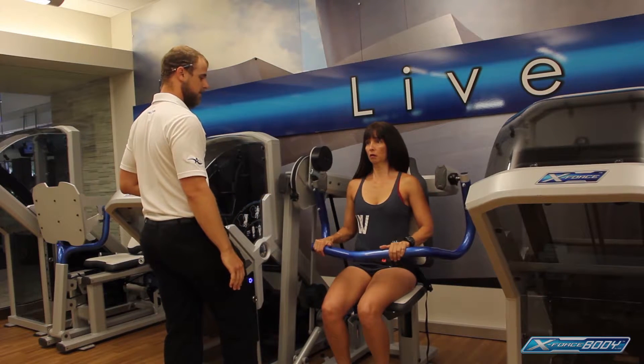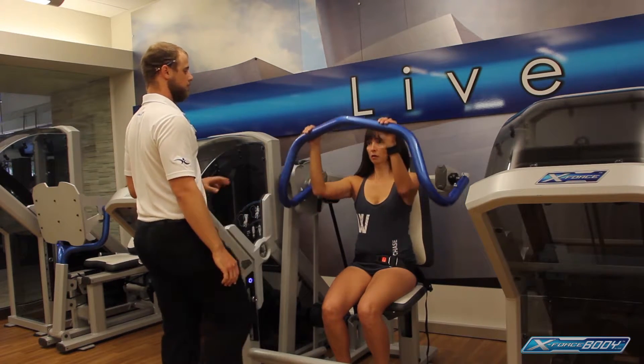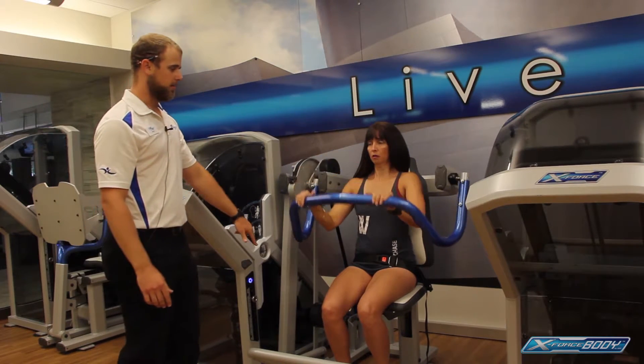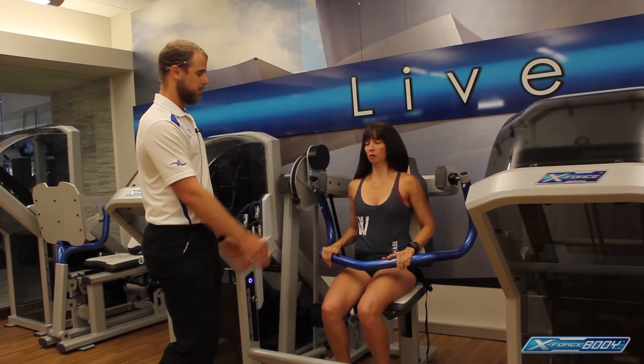Slight pause there — and five, four, three, two, one. When the weight stack flips, she's coming right back down for another one in three seconds. Elbows stay tight to the body all the way through.